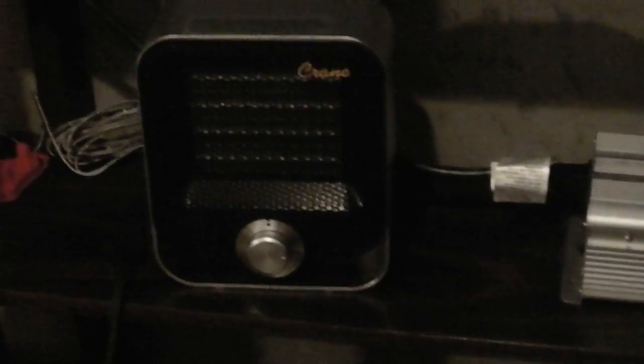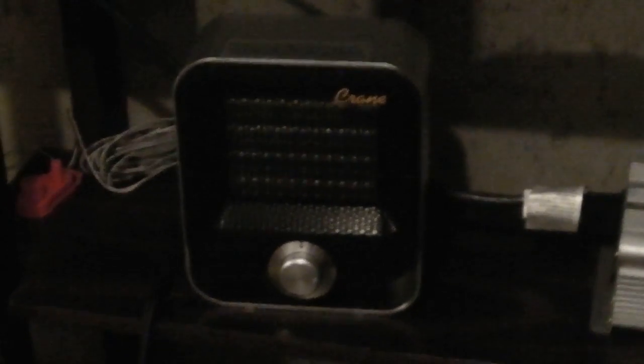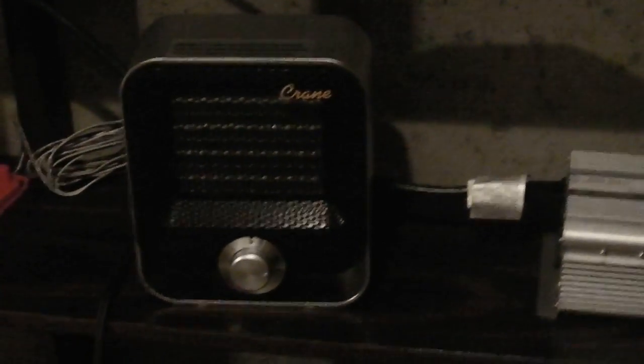I have my DC to AC inverter, which is a 1250 — it's not very big, so I don't have a lot of amperage coming out of there. But what I'm going to do is take this Crane heater, which I just got from Amazon. It has an 800 watt and a 1200 watt choice for settings, and I'm going to take it up into my sunroom.